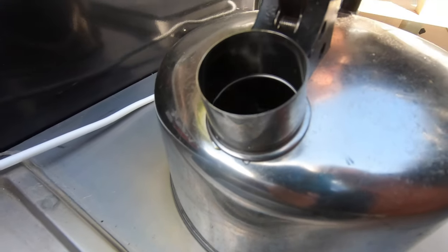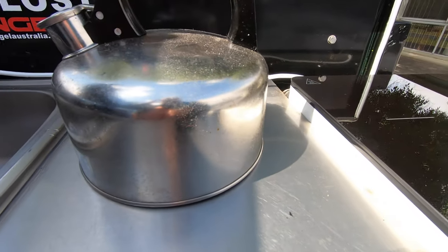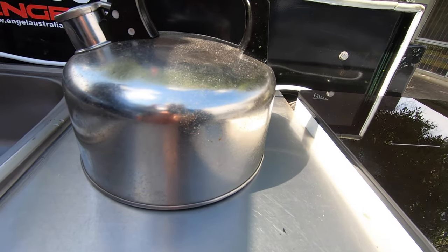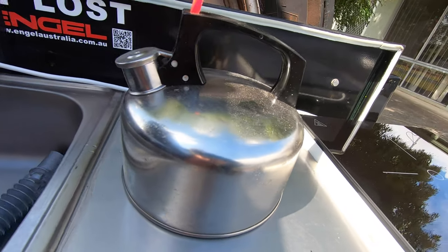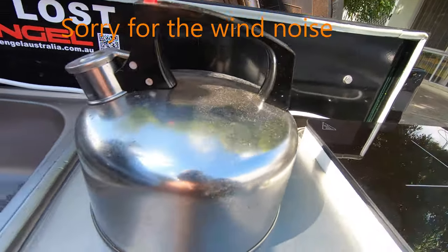I don't know if you can see that water in there, but that's full. I don't know what that holds — I think it's about three litres, or about two and a half litres, in that kettle. I'm not sure, it might only be two litres. But it is a pretty big kettle.